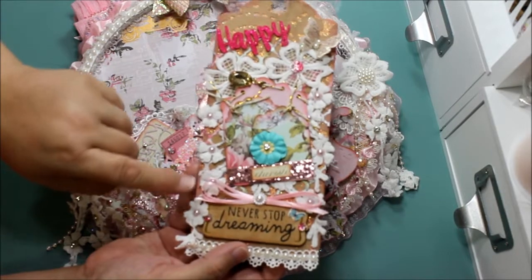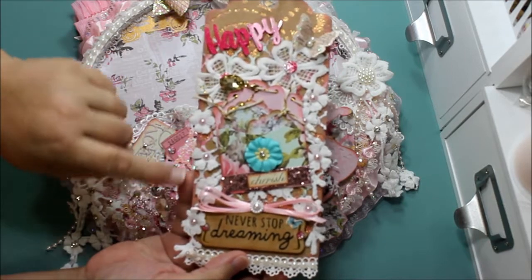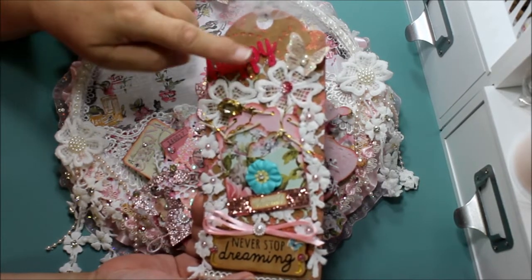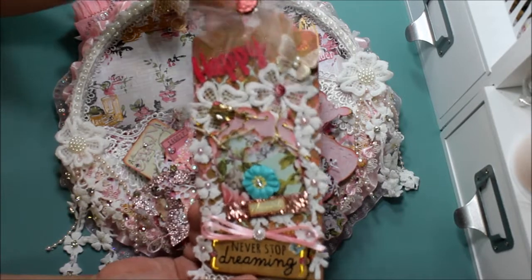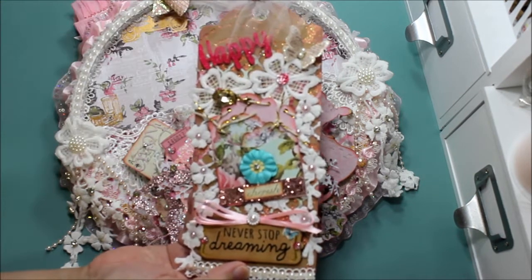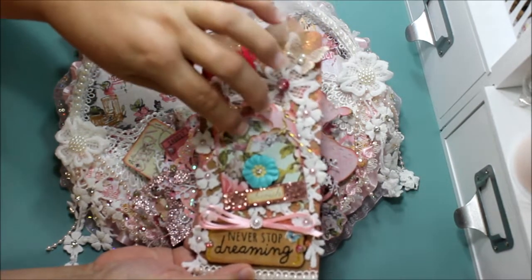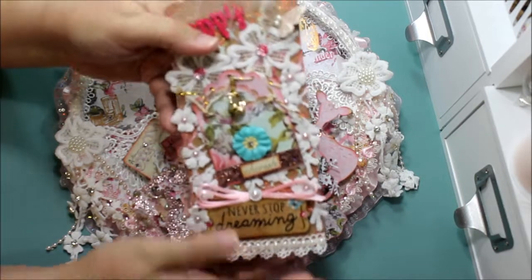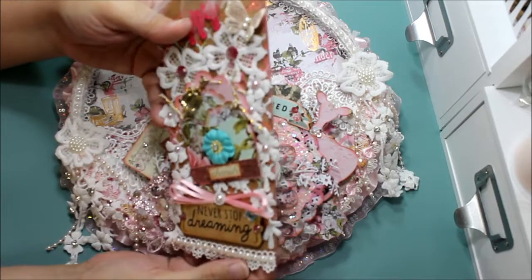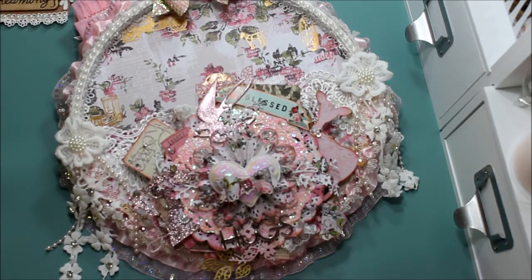It says 'Never Stop Dreaming' and has a pretty cascade of little flowers — I secured them and put little pearls in the center. Up here it says 'happy,' which I got from Hobby Lobby, and there's a pretty butterfly from the paper line. Up here you have a tulle bow and a pretty flower. Over here I put an envelope, and inside the envelope I put little tags that are removable — she can take them out or leave them there. I also put a little cabochon clip that she can take off too.